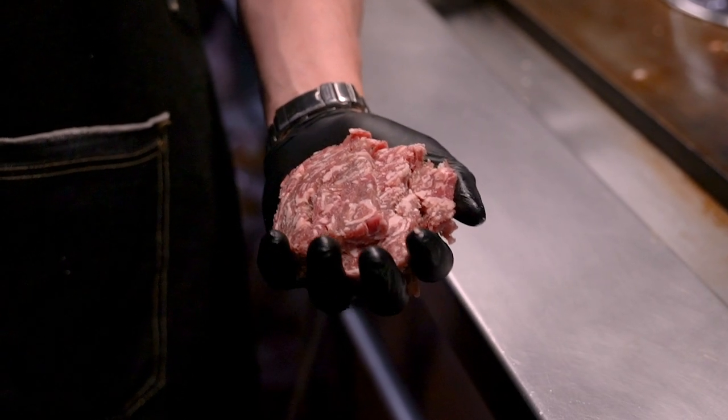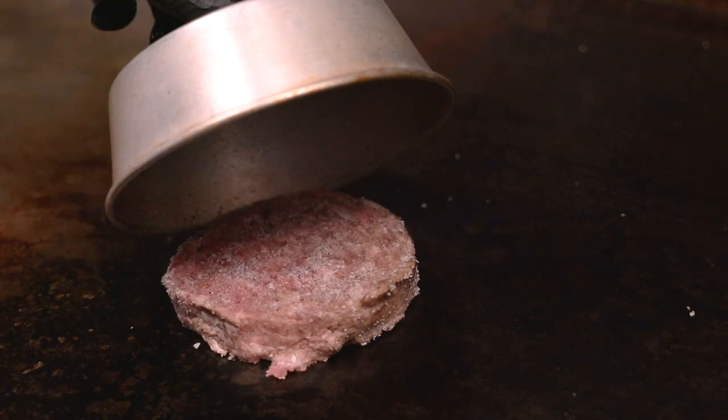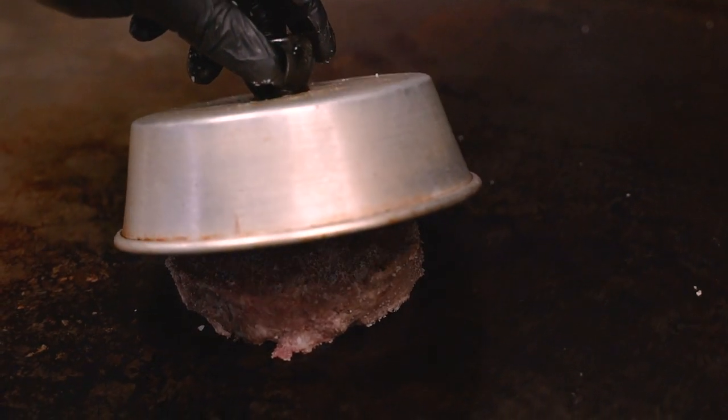We start off with a six ounce burger. First, we season with salt and pepper and place it on the grill. We're going to grill a burger off to a medium temperature.